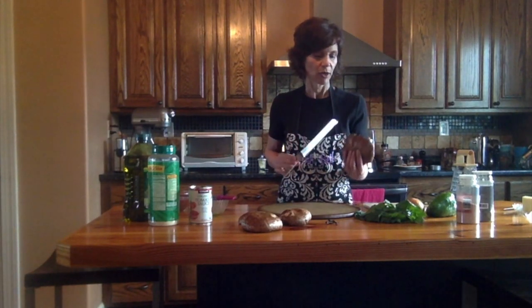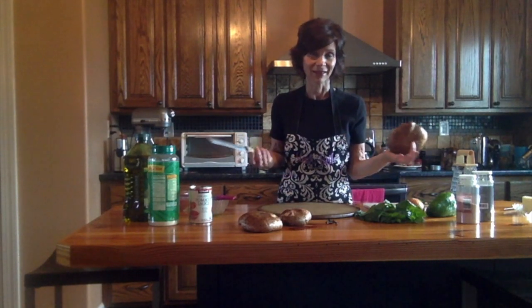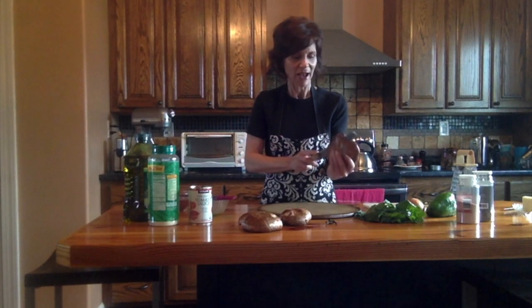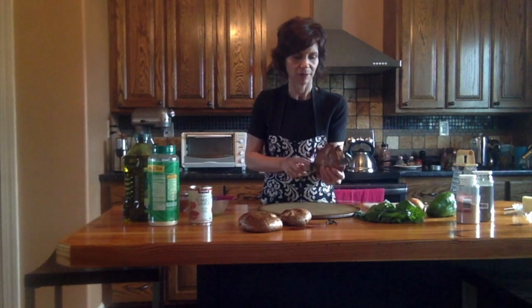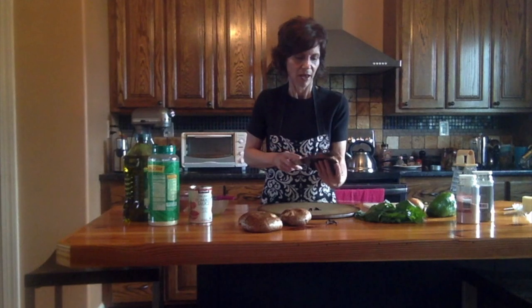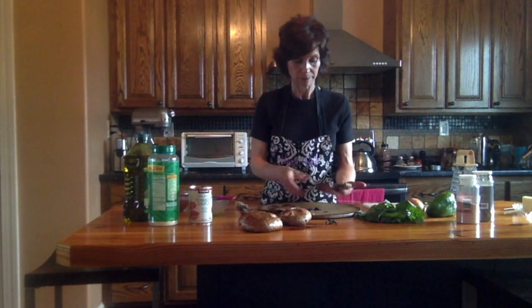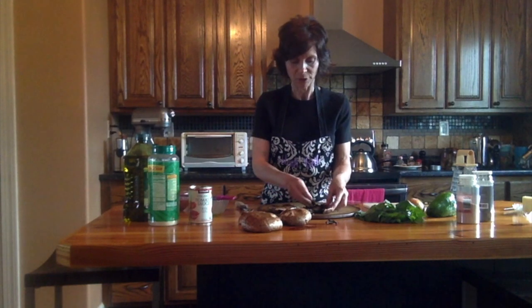We have our portobello mushrooms and there are five of us eating tonight. I don't want to buy a whole mushroom for every person — I just don't want to spend that much money. So what I like to do is find the middle and actually cut these things in half with my nice serrated bread knife. That might please some of you anyway, because some of you might be thinking you don't really want a whole portobello mushroom.